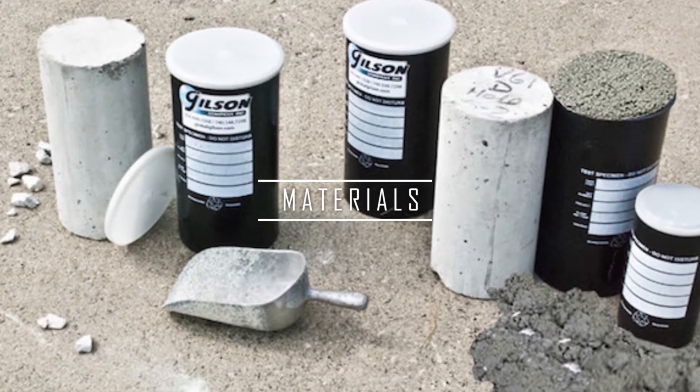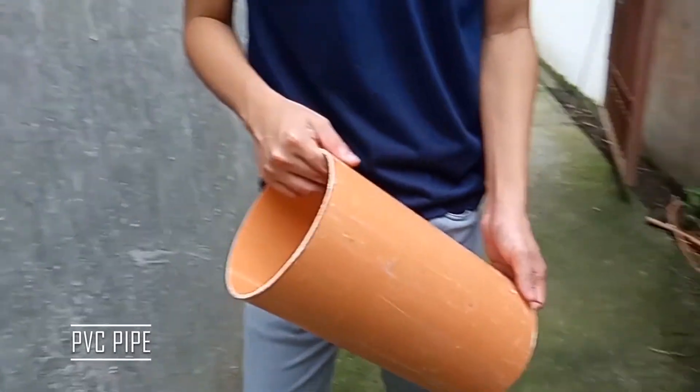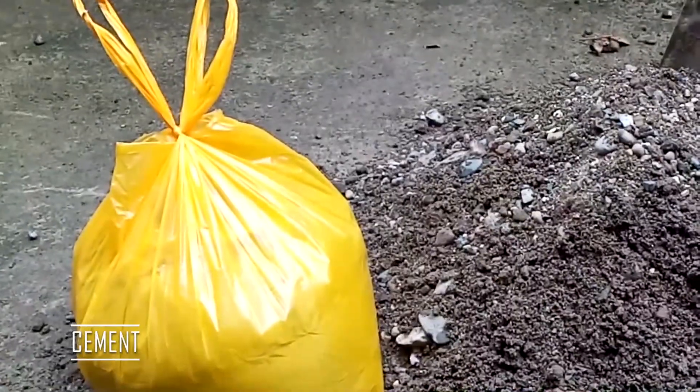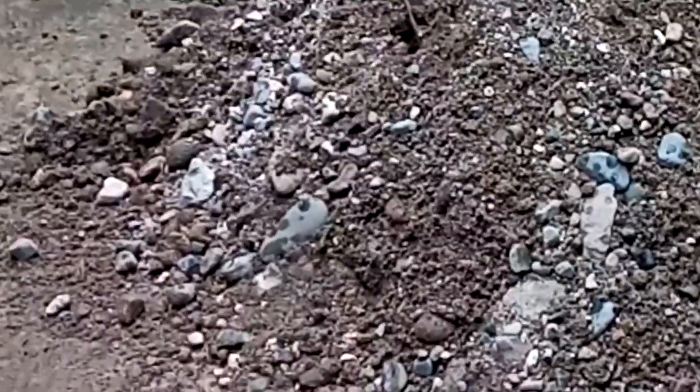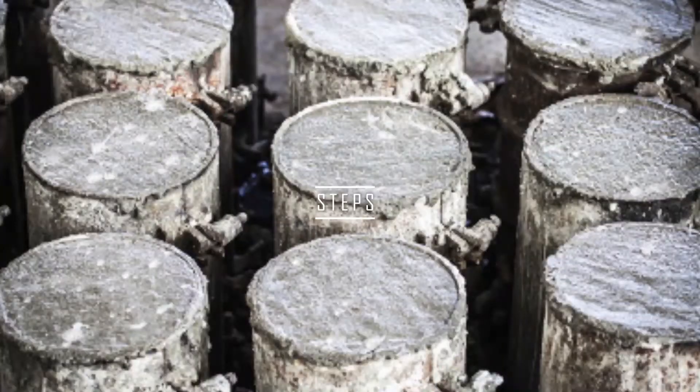But before we go into the procedures, we must know first the materials we are going to use in the experiment. First is a PVC pipe which is 6 inches in diameter and 12 inches in height. Next is cement, aggregates, water, a steel rod, and a shovel.